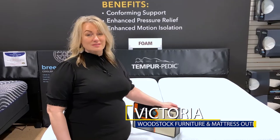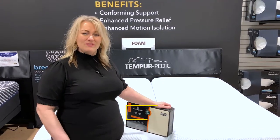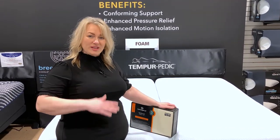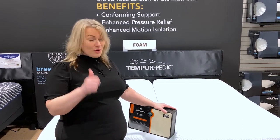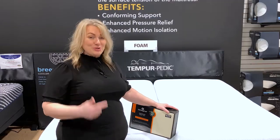It's Victoria at Woodstock Furniture and Mattress Outlet. A big question we get very frequently is, how do I make my bed if I'm buying a bed that'll raise your head and feet? It's an easy process. There's a hard way and an easy way — I'll show you the easy way first, and then I'll show you the hard way.